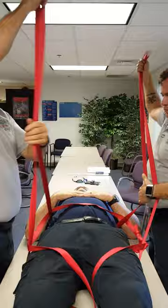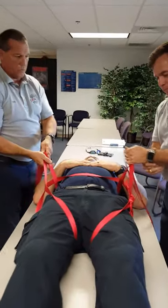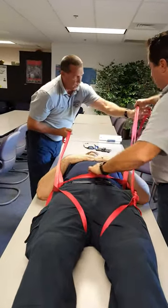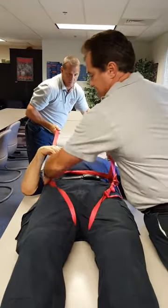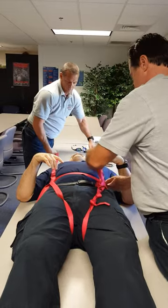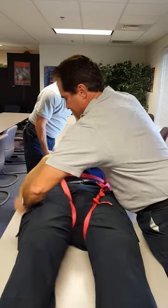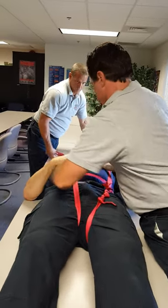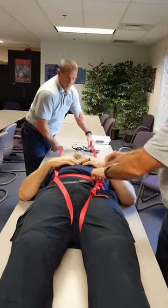We're going to let that go down and cinch this up. We're going to make sure those are even — we need a little more on this side. Pretty good.